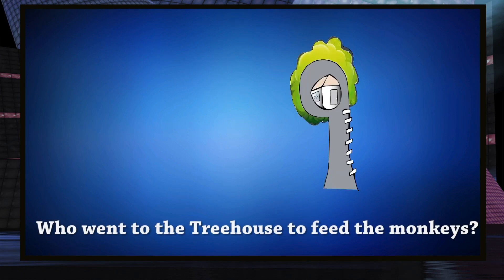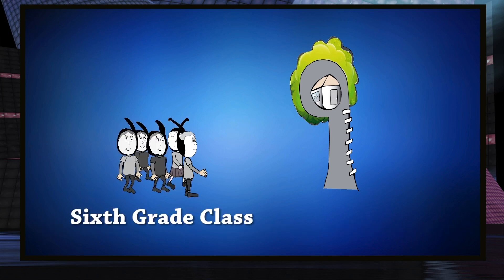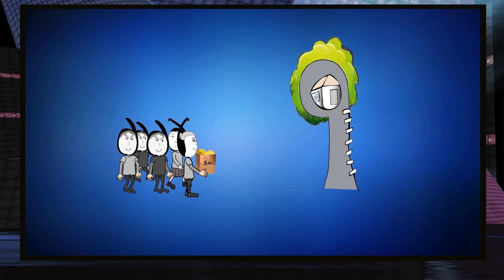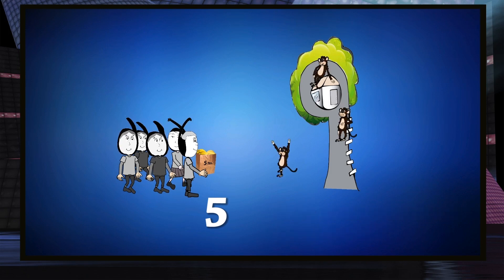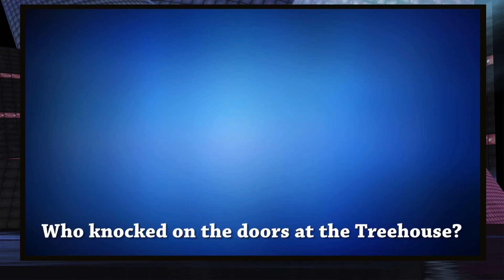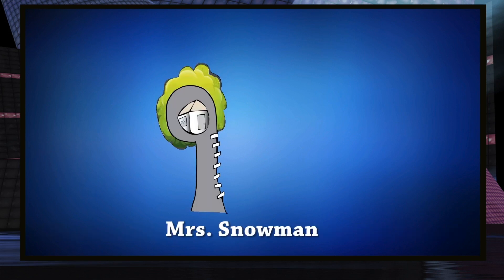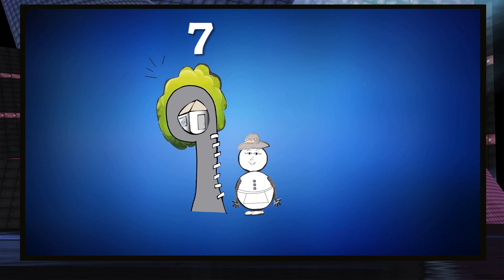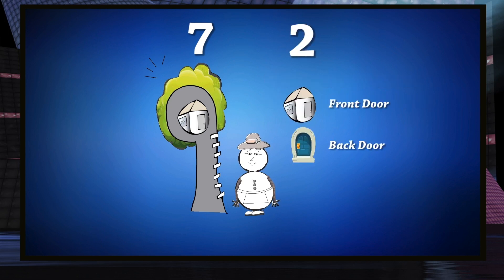Who went to the treehouse to feed the monkeys? The sixth grade class. How many pounds of bananas did they bring? Five pounds of bananas. How many monkeys were there? Four monkeys. Who was knocking on the doors at the treehouse? Mrs. Snowman. How many times did she knock? She knocked seven times. How many doors did she knock on? Two doors.